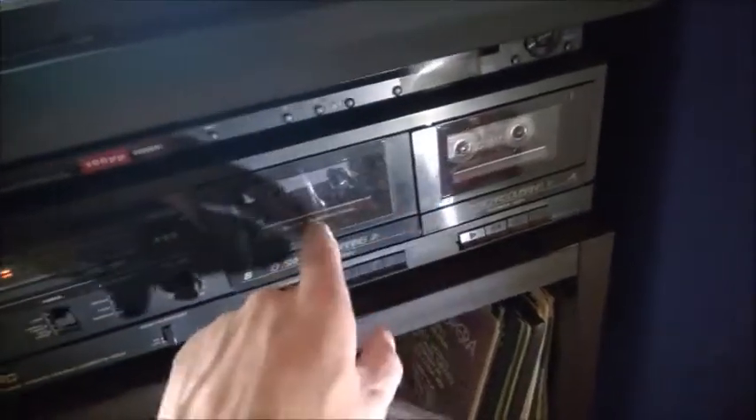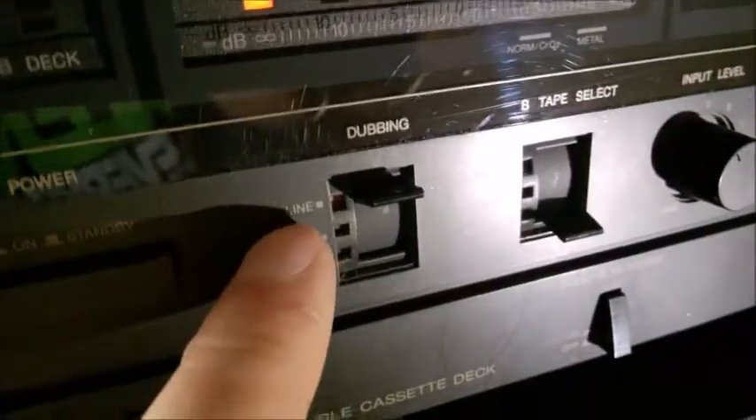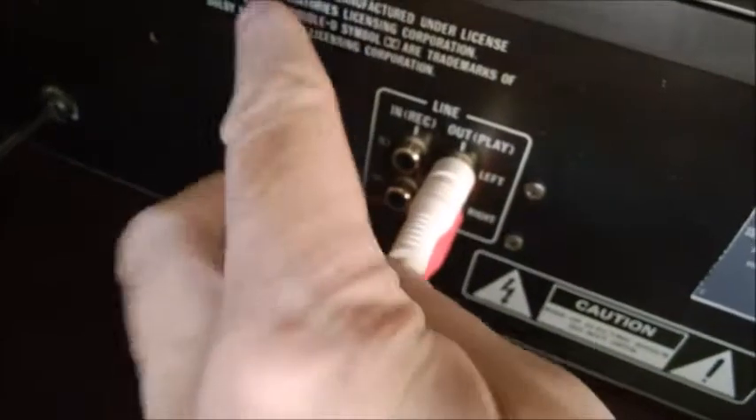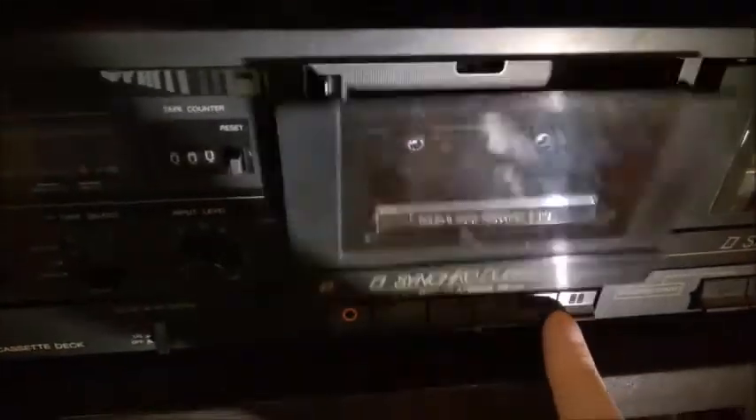The trick depends on your deck. You don't need a double deck like this, but decks that can record from line-in. If you have a switch like this, just put it over to line. The trick is — if you go to the back, this one obviously has a line-in, and you just leave that line-in input empty, so there will be no sound coming in.